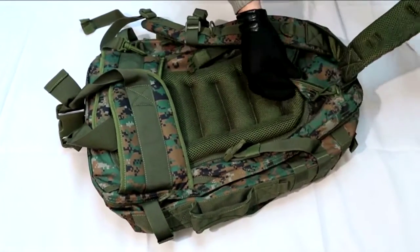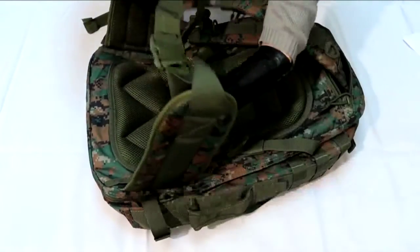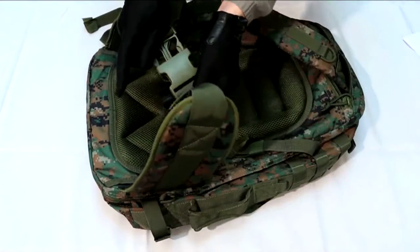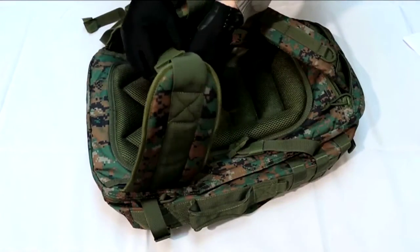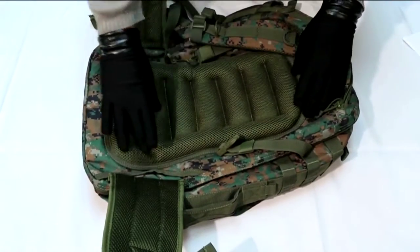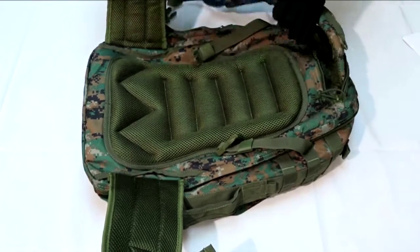This bag also comes with padded kidney straps that can be tightened around your waist with two big heavy duty snap buckle closures, as seen here. The back of the bag, the shoulder straps, and the kidney straps are all padded with ventilation tunnels to help avoid moisture on your back. All of this padding makes wearing this backpack extremely comfortable.